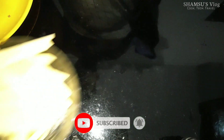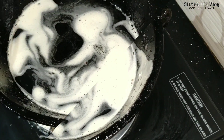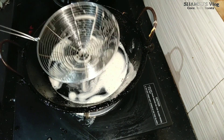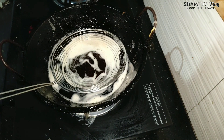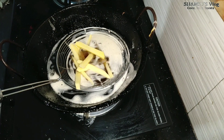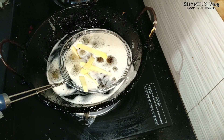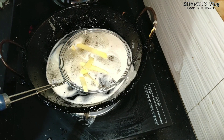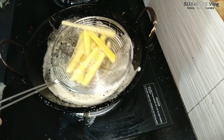Let's fry the potatoes. This is the oil. The oil is dry. We have cut the oil in the pot. We have to make it dry.